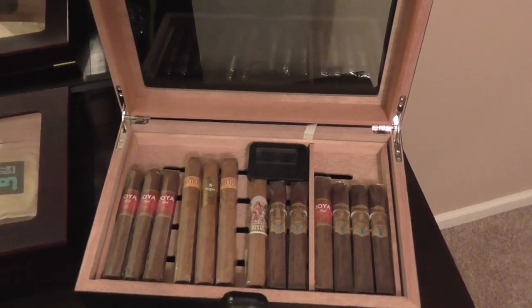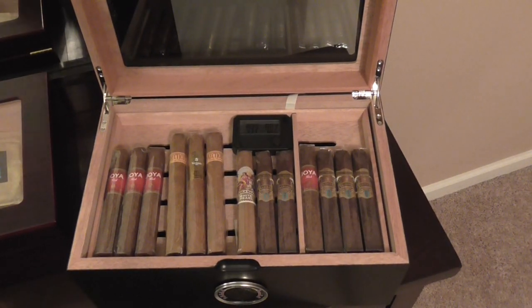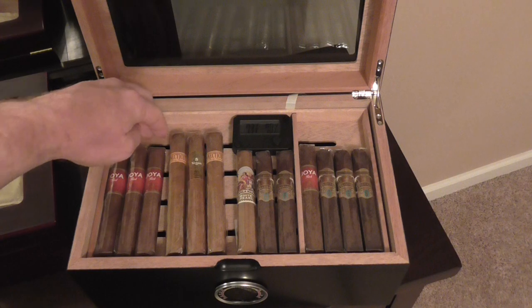So first off, this humidor is amazing. It's absolutely everything I needed, everything I wanted, and it's lived up to expectations. And the Cigar Oasis — I can't talk good enough about it. It's one of the greatest purchases I've ever made in my life. So let's get started.